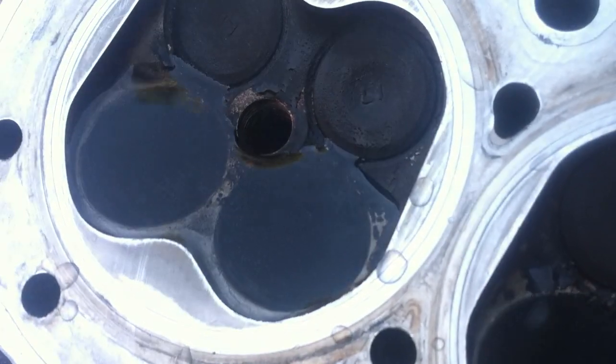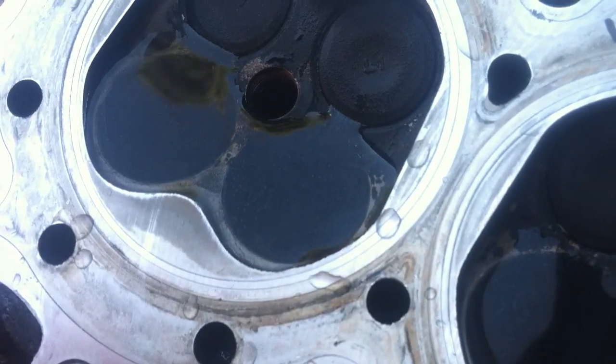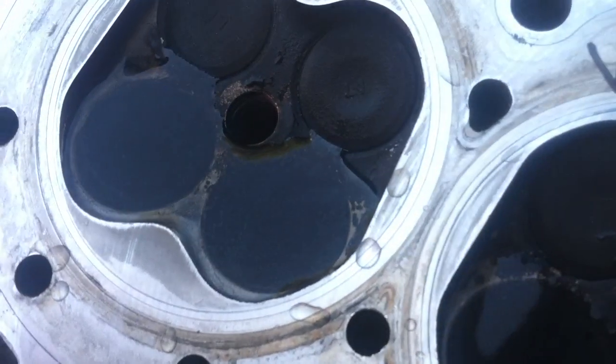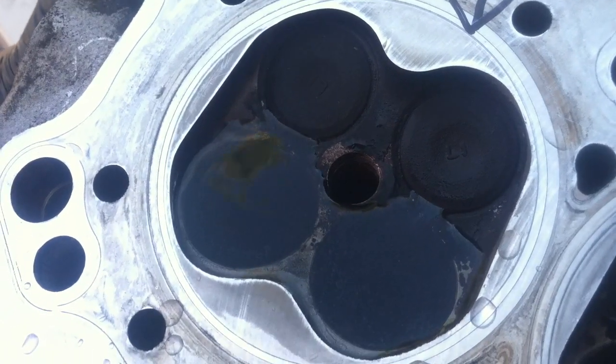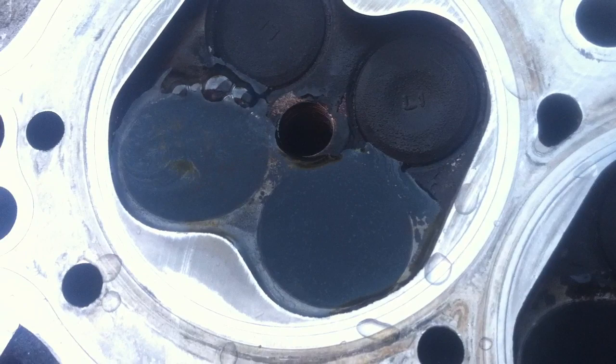Okay, I'm on this one right here. Now the next one — don't stop the video. You see that? See the bubbles? No good at all.